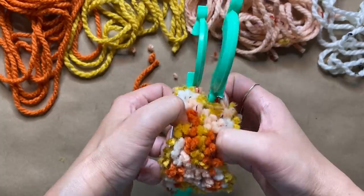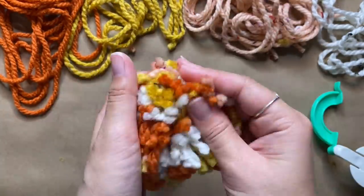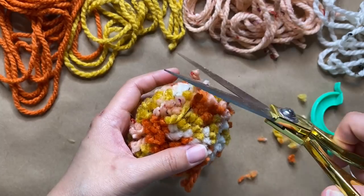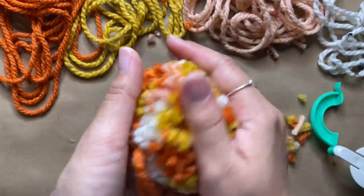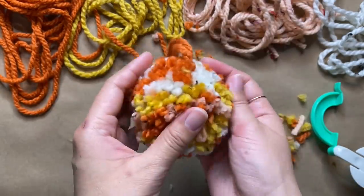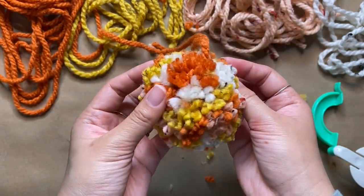All you need to do is pull the pom pom maker apart and now you have your cute little pom pom. If it looks a little uneven, you can go ahead and trim it down so it's nice and round. Then I just repeat this process nine more times to create 10 pom poms in total.